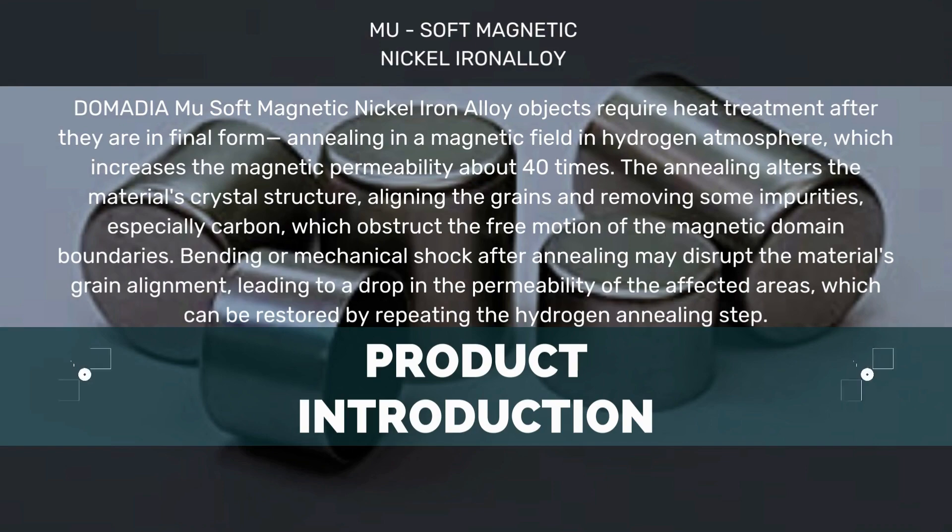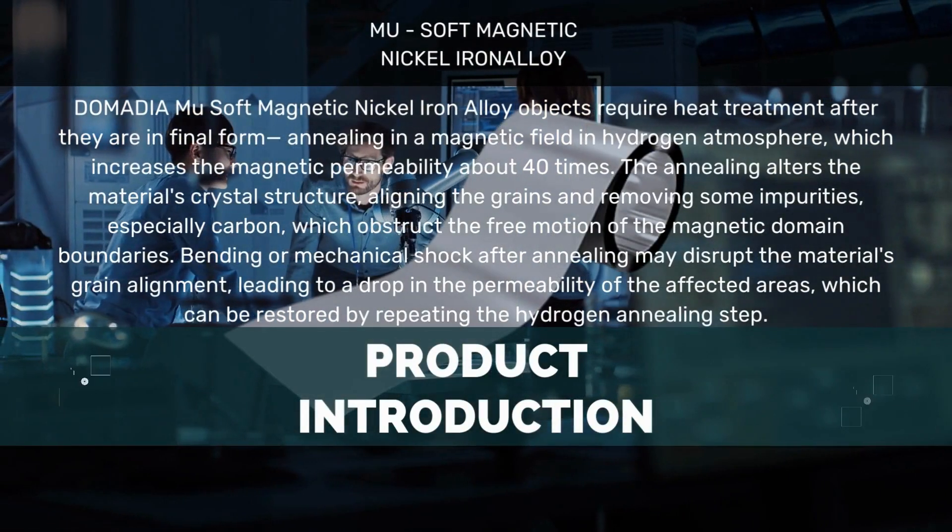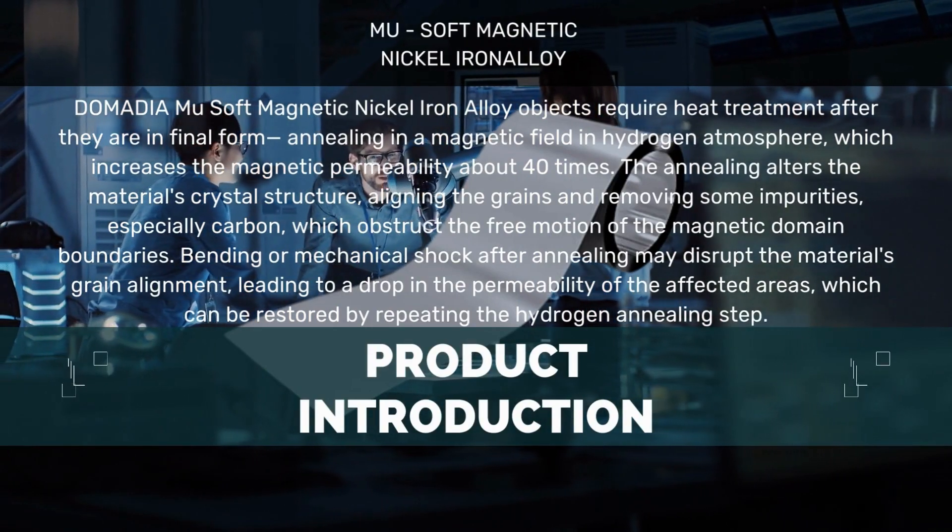Bending or mechanical shock after annealing may disrupt the material's grain alignment, leading to a drop in permeability of the affected areas. This can be restored by repeating the hydrogen annealing step.